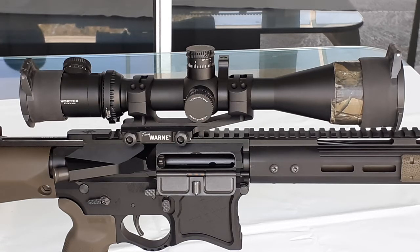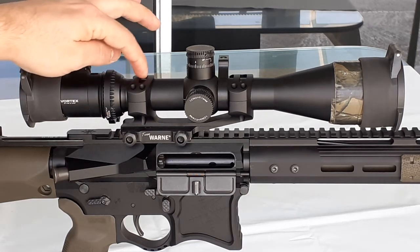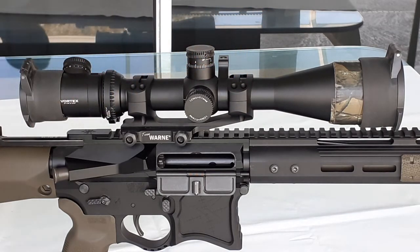The main feature people buy this for, besides not having to worry about alignment, is that it uses an X skeletonized construction. As you can tell, a lot of material was removed internally and all over, which makes the weight extremely light — it is barely 6.7 ounces, not even a pound.